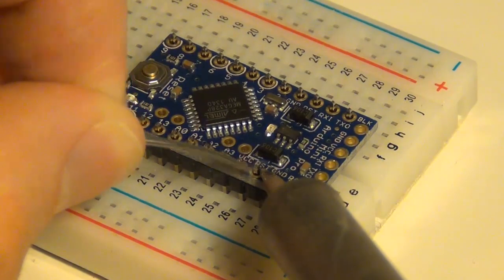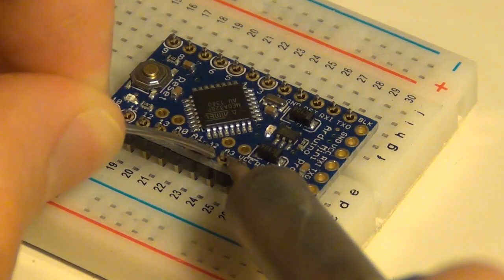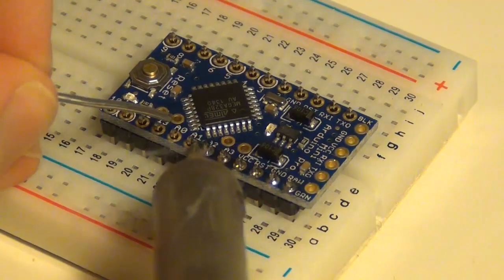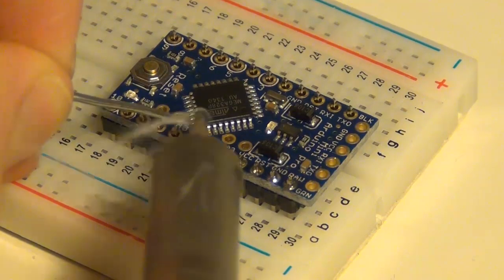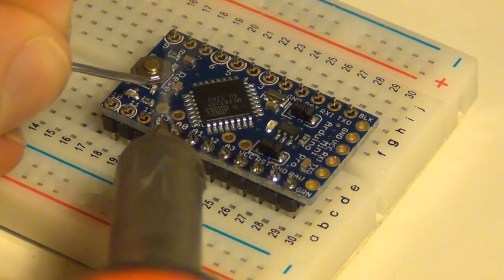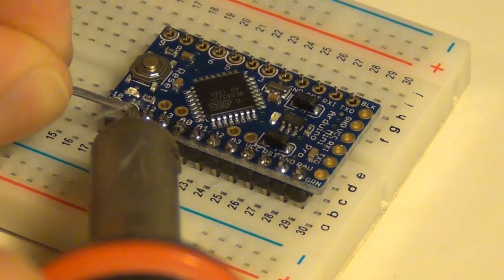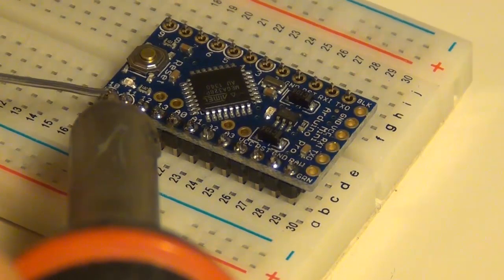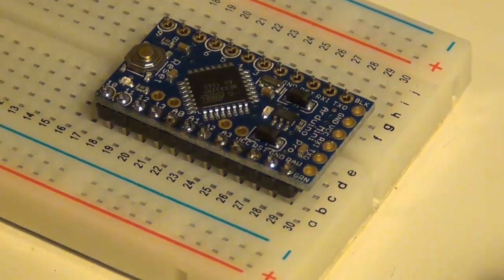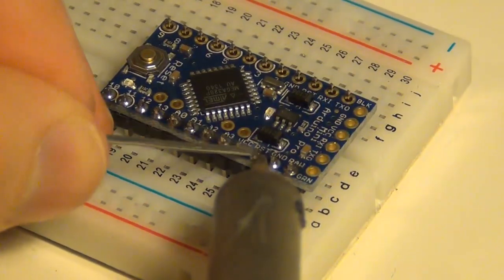Make sure you get enough solder on there so the pin is connected to the board. I've occasionally not put enough on there and then my connections obviously don't work. You just want to make sure you get enough on there to connect the pin to your Pro Mini. If you don't have enough on any one pin you can just go back and add a little bit more. Make sure you inspect it and have a nice even drop on there.